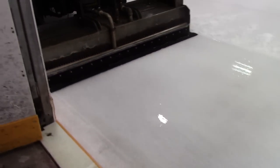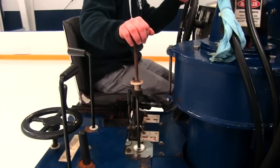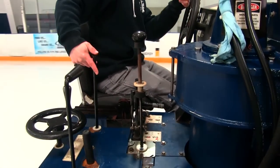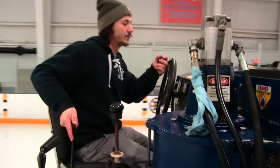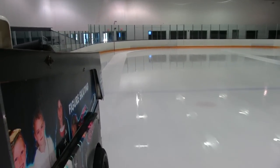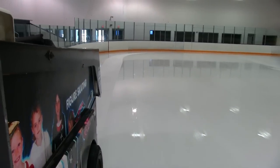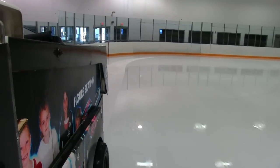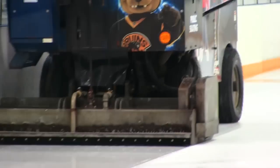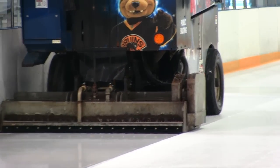Once the Zamboni has gone around once, the board brush is no longer needed and the Zamboni can continue to clean the ice. The operator then continues their ice making pattern, raising the blade and turning down the ice making water in the corner. The wash water mixes with the snow in the conditioner box to create slush, which is then smoothed into ruts on the ice. The warm water is dispensed to make a new sheet of ice, and the excess water is squeegeed off with a rubber blade on the back of the Zamboni, known as a towel.